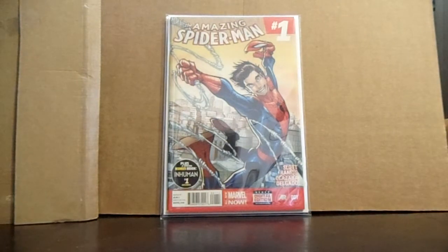I got the BCW drawer boxes — the short drawer boxes. The long boxes are too big, so I got rid of all my long boxes.